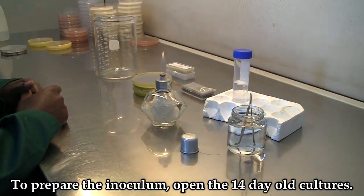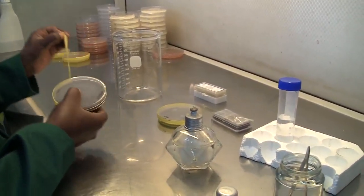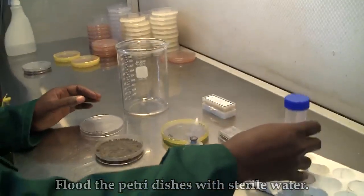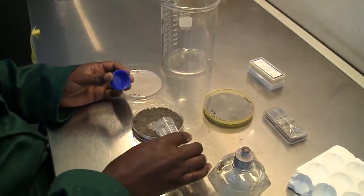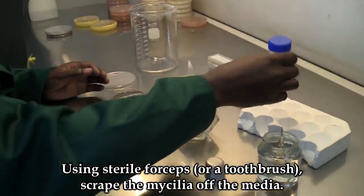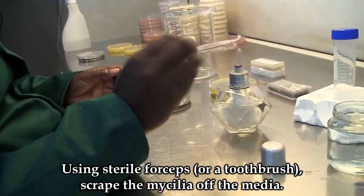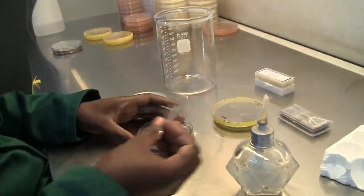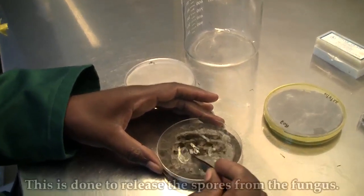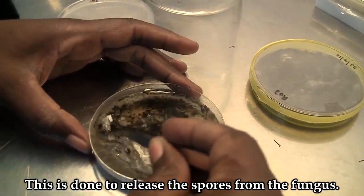To prepare the inoculum, open the 14-day-old cultures and flood them with sterile water. Using sterile forceps or a toothbrush, scrape the mycelia off the media. This is to release the spores of the fungus.